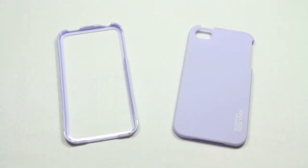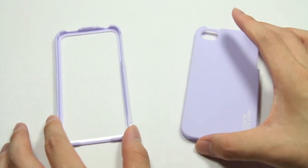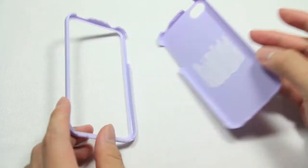So when you look at the case, you will notice that it comes in two different parts. You have the front end here, and you also have the back side here. This part obviously goes on the back of your iPhone, and this part kind of sandwiches your iPhone on top to secure it all in place.